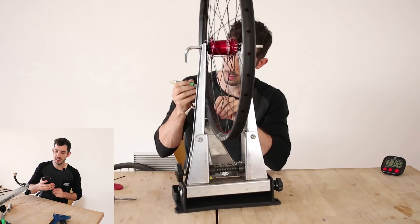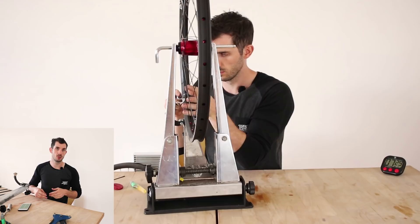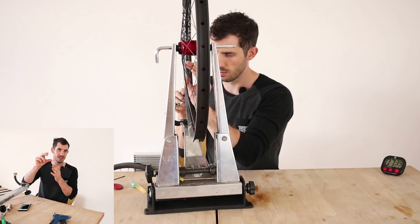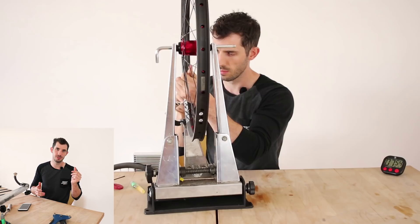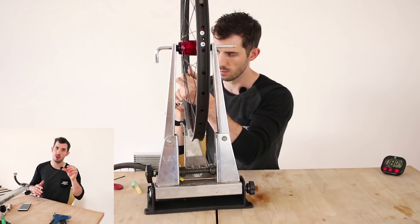Anthony asked what is a good spoke tension. It can feel like guesswork and I go by feel now. Basically, when you squeeze the spokes together I like it so they just ping — not too stiff, not too loose. On a non-dished wheel you'll have slightly different tension on one side versus the other. One rule of thumb: if you can squeeze the spokes more than a centimeter, that's probably a little too loose.